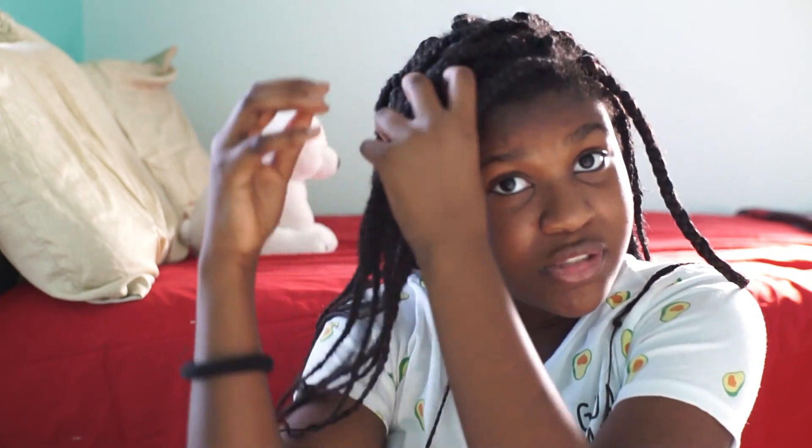The first hairstyle is going to be a side swoop ponytail. All you have to do is scoop up all this hair, bring it down to the side like that. After you swoop it, you're going to bring it towards the front of your face, put it behind your ear like that, hold that, and keep going with the rest. This is the box braid ponytail — it would look nicer if you had more time and made it look cleaner.